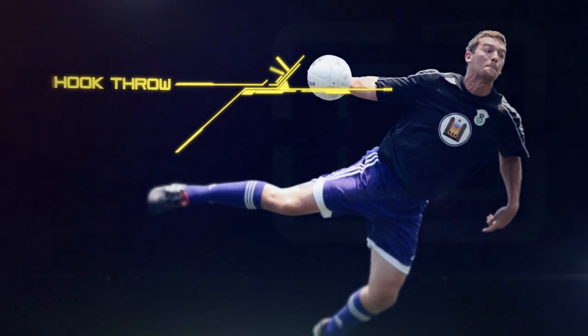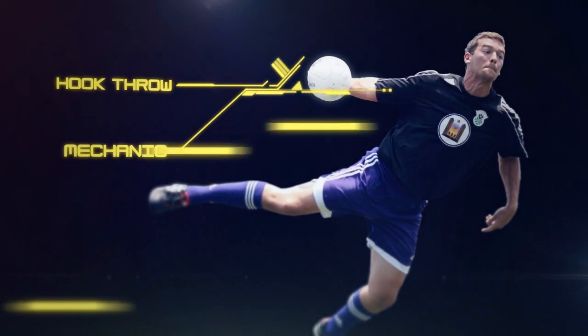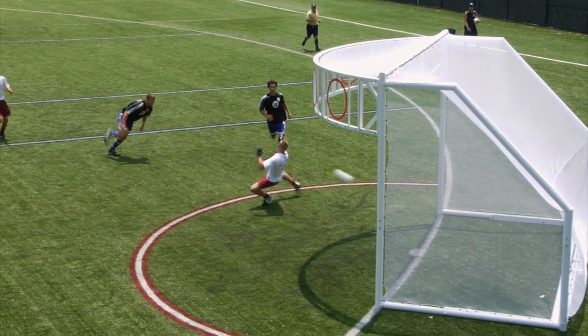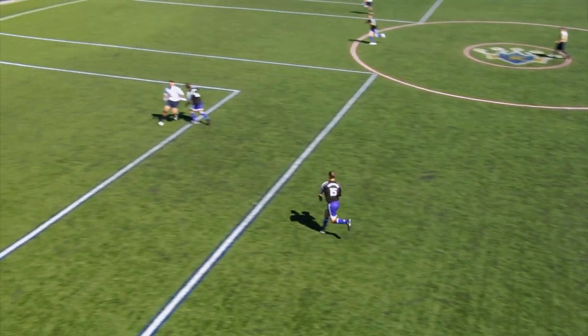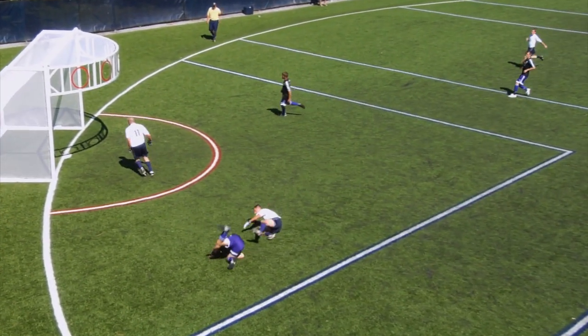When attempting to execute a hook throw, the ball is grasped with a curled wrist position, cradled between your hand and your forearm. It is crucial that your front shoulder remains closed — if opened, it will be detrimental to your accuracy. Similar to the jump throw, the player explodes outward toward the goal on their non-dominant leg from the cross or flex zone.